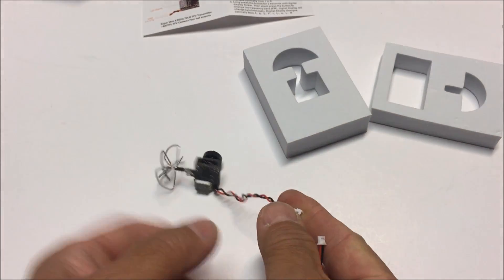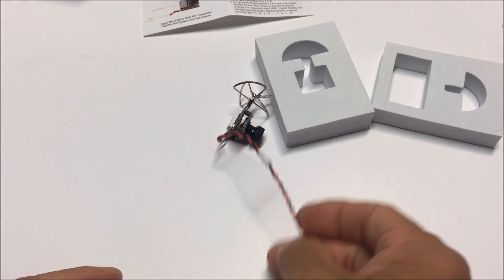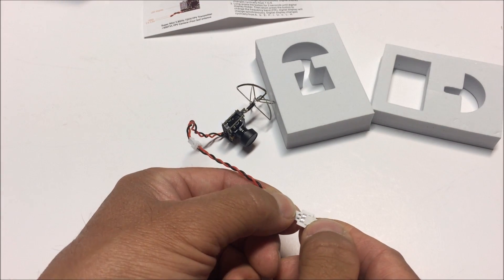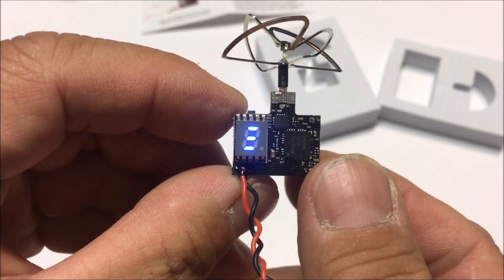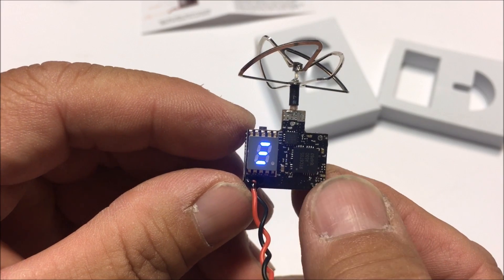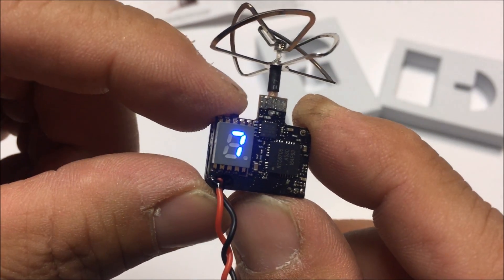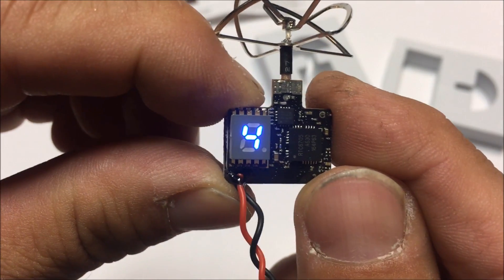I'm going to plug this in and get a little 3.7 volt battery — I believe it's a 200 milliamp size — to power it up. We are powered up and it's alternating between the frequency, the channel, and the power output, indicated by those three lines. We are on frequency F, channel four. To change the channel, I short press this button on top: channel five, six, seven, eight, one, two, and so forth. If I hold it for two seconds, it will start to flicker.